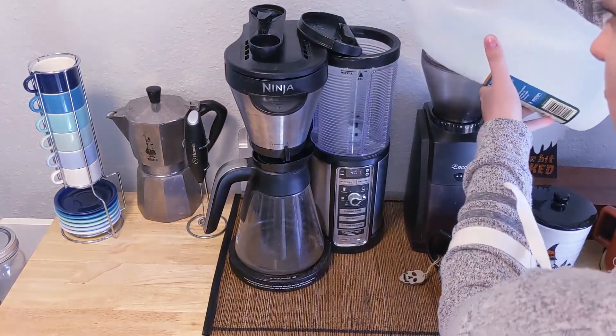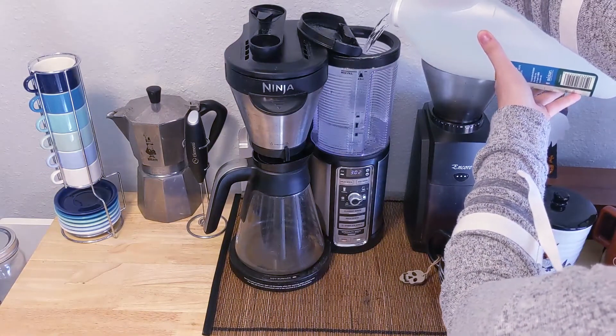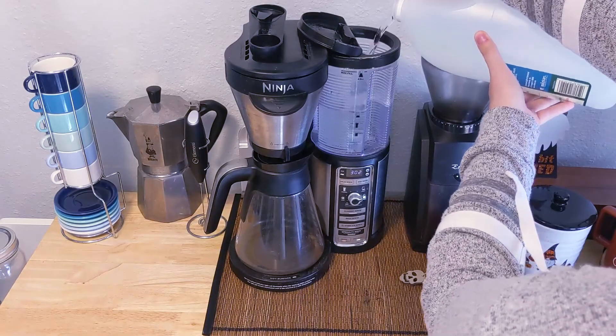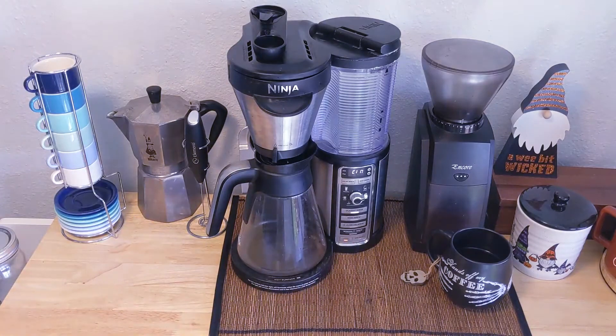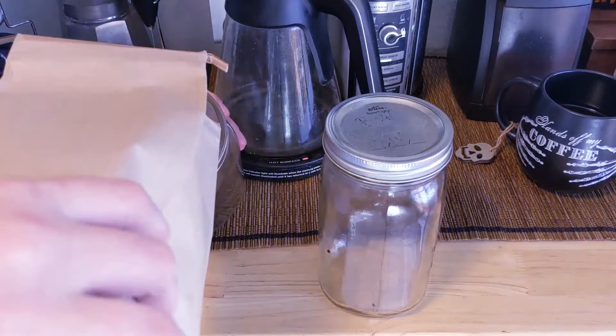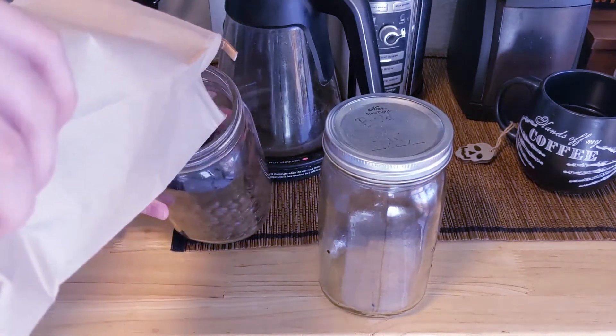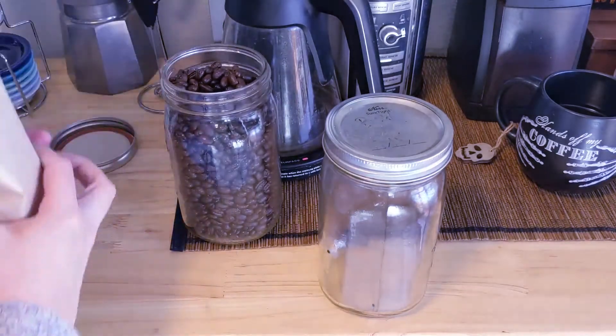Then I move on to cleaning our coffee maker — its clean light indicator came on. So first I clean it with a solution of white vinegar and water. This process normally takes between one to two hours, so while that was running I left the house to run a few errands, and I also picked up some coffee and espresso beans from our favorite local coffee shop.